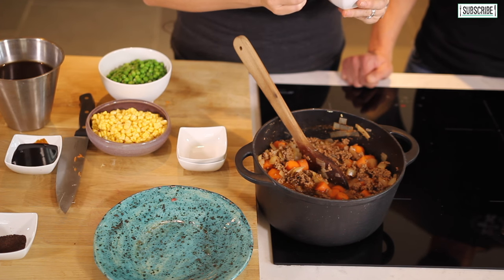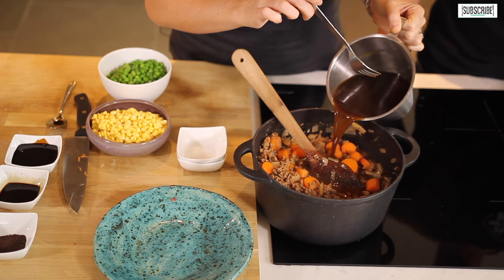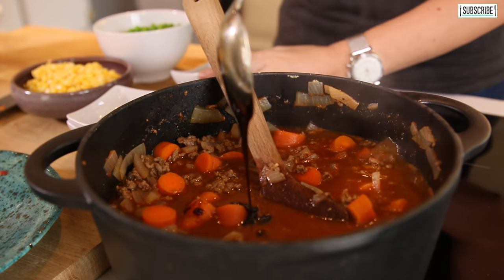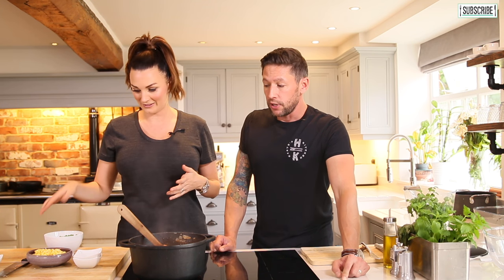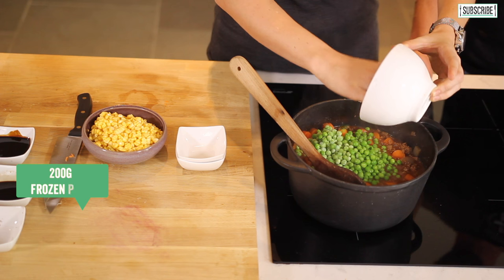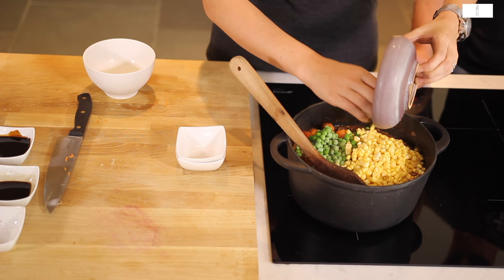While that's simmering away, we're going to add two large tablespoons of Worcestershire sauce, give that a good stir, then add around 650 to 750 millilitres of really good quality beef stock. Then we add our secret ingredient — marmite — about one and a half teaspoons. After about 10 minutes it's gone nice and thick with a lovely colour. Then add 200 grams of frozen peas and around 200 grams of sweetcorn. Let that simmer for another five to ten minutes while we get the potatoes out of the oven and de-skin them.